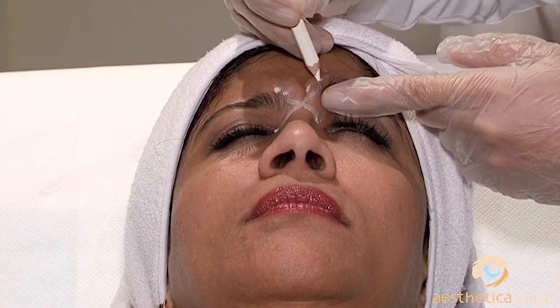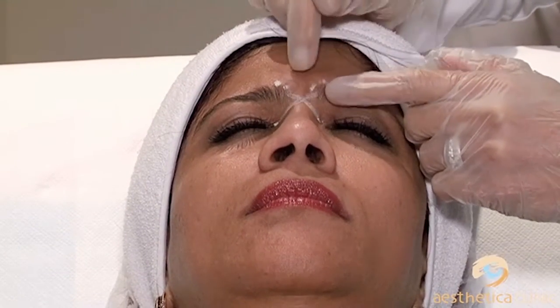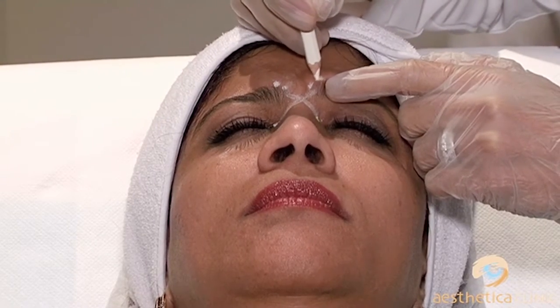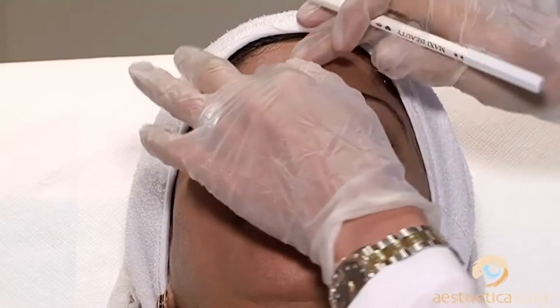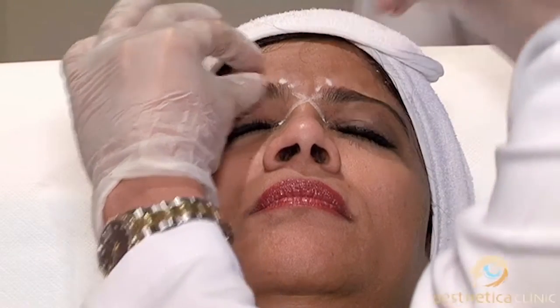If after two weeks you find that they still can move, that's okay — you just put in some more. But if you go too laterally and low and you get diffusion to the levator palpebrae, then you have a problem. So stay medially.